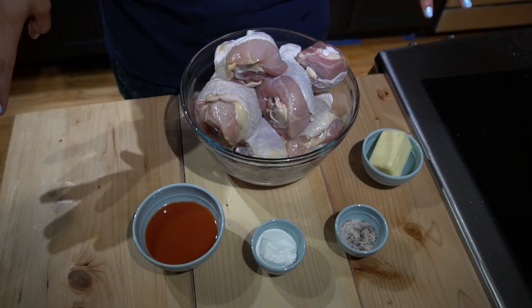Welcome back to Kale's Cooking Adventure. Today we're going to be making buffalo drumsticks — it's like a buffalo wing but there's more meat and it's on a stick.